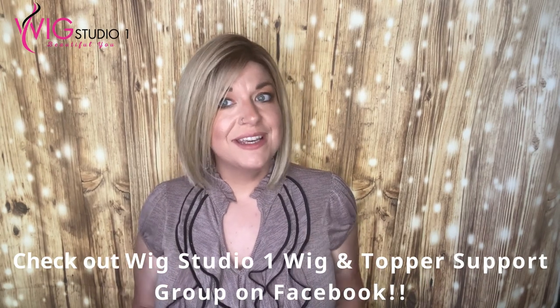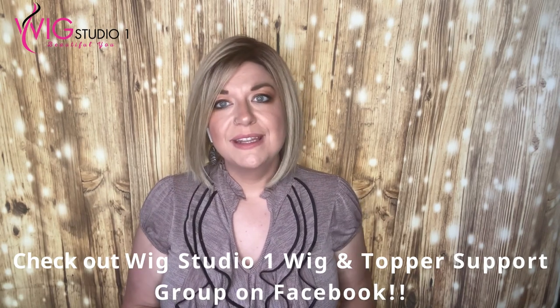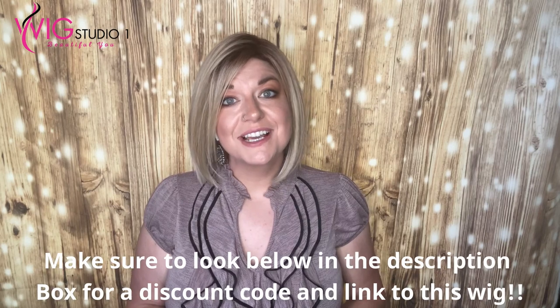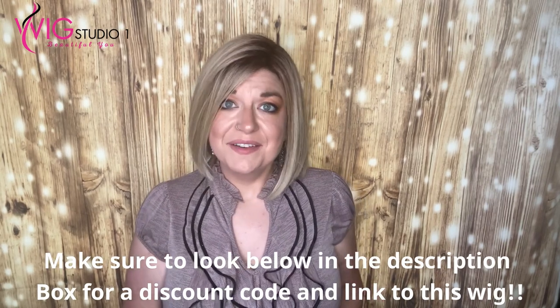Down below are going to be links to Cafe Chic and all of our social media accounts over at Wig Studio One where you can connect with us, so don't forget to check that out and see how you can save off of this wig.